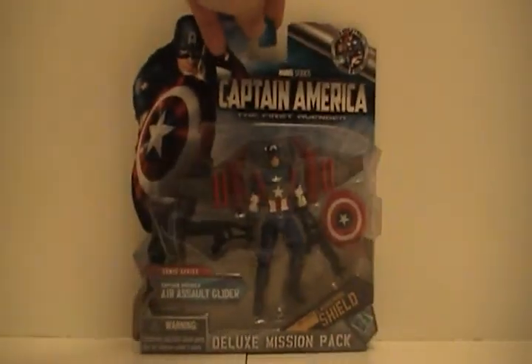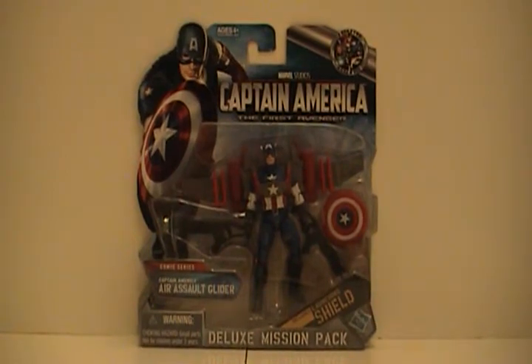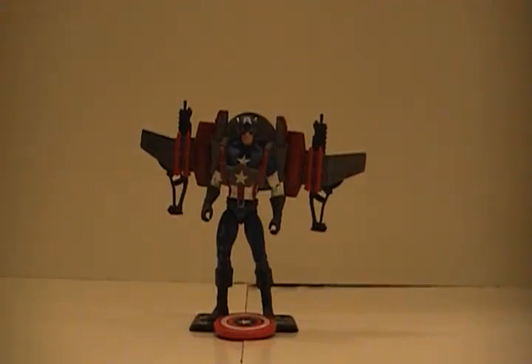So let's open this guy up. Here he is out of the package. I really like this figure — I keep emphasizing I don't like the gimmicks, but I just like this one. Maybe it's the nostalgia thing, being a big GI Joe fan. It looks like something General Hawk would have worn — I think it was the second General Hawk who came with a backpack and a flying whatever. A lot of people like jets and imagination-wise it's cool.